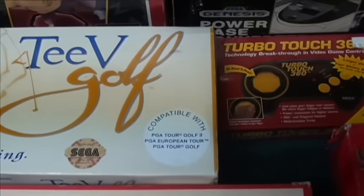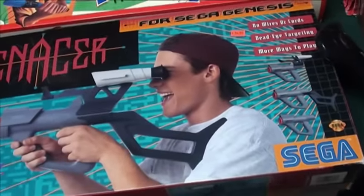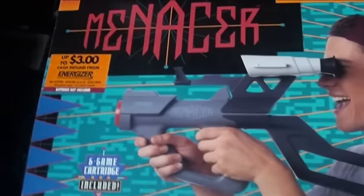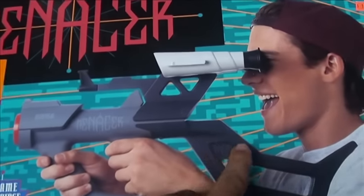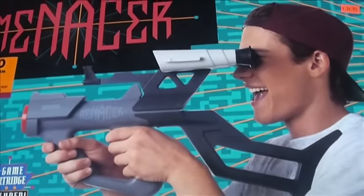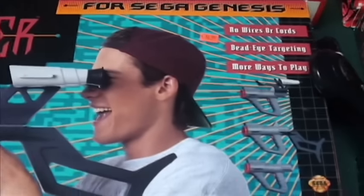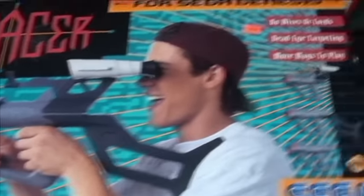Every system had a gun, and Sega had two big ones. The official Sega one was the Menacer — a pistol with a scope attachment and a six-game cartridge — and it obviously competed with the Super Scope 6. I thought they both weren't that great. There's a priceless picture of it on screen.